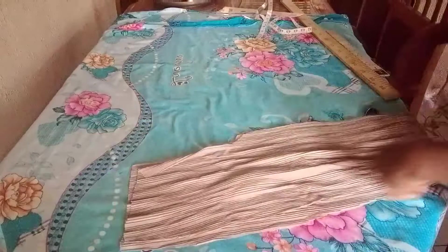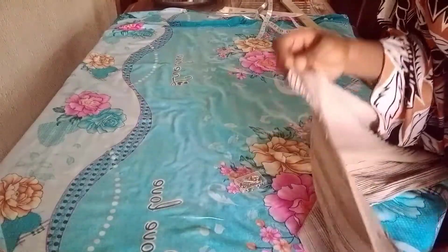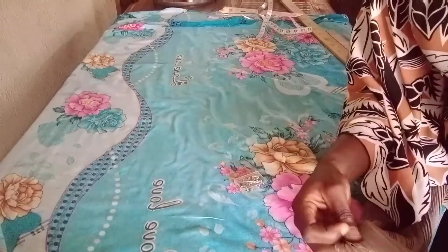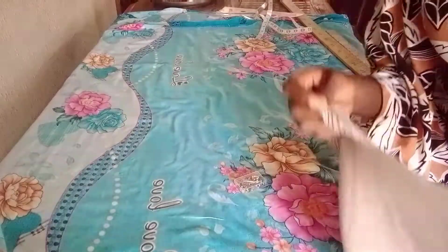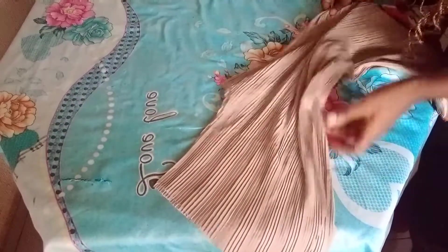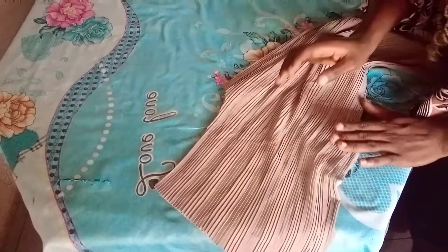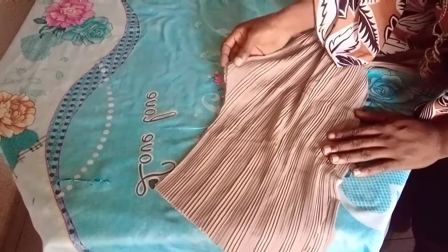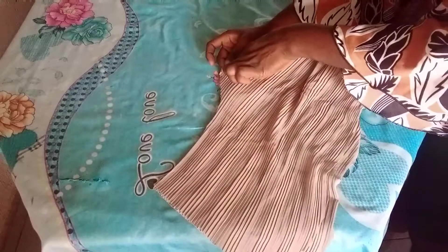At the machine, sew from the waistline along the crotch area straight to the end using half an inch seam allowance. Make sure it's equal. Join the front separately before joining the back — sew from the waist point down to the end of the crotch area using half an inch, then do the same for both the front and back pieces.